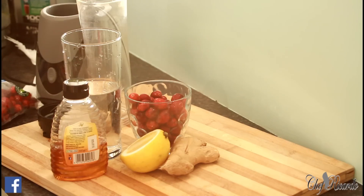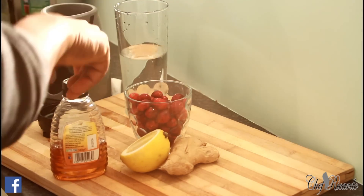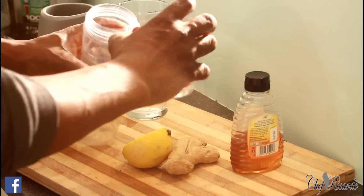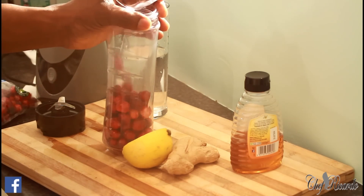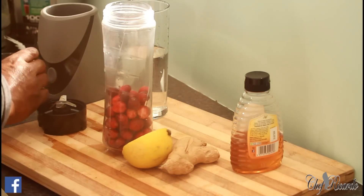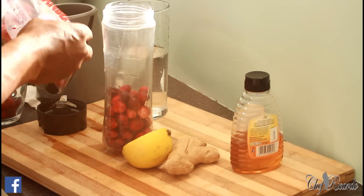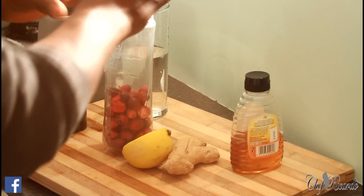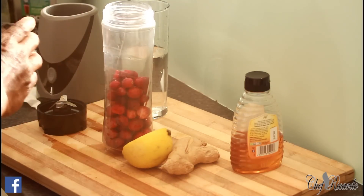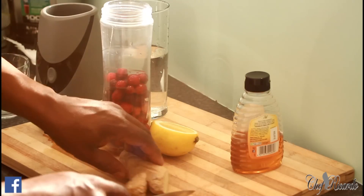First thing, I have one glass of fresh cranberry — I'm going to pour it inside of my blender. I might put a little bit more. All right, lovely. Now a piece of ginger.